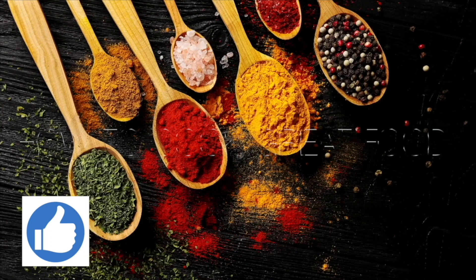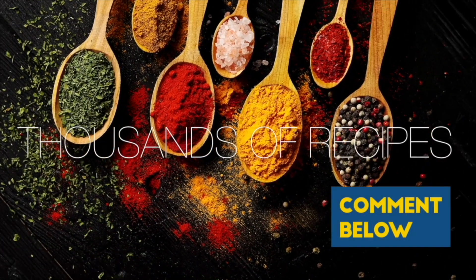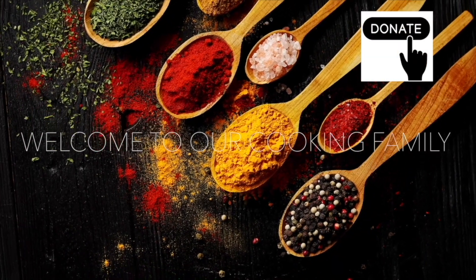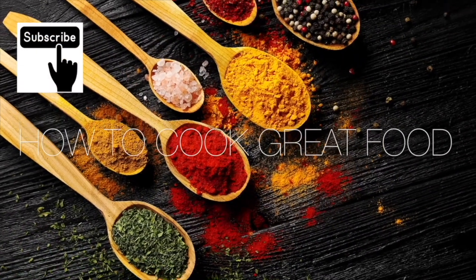Thank you so much for stopping by and making it to the end of the video. If you'd like to donate, there's a Thanks button in most countries — you can give two dollars or up to fifty dollars. I need to buy a new Ferrari, come on, help me out!